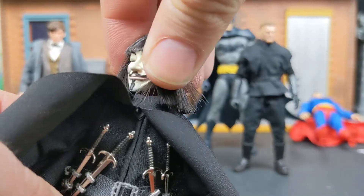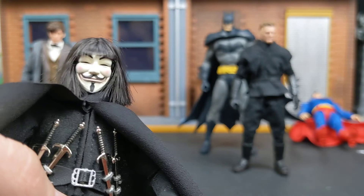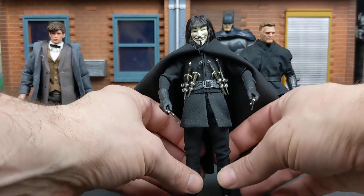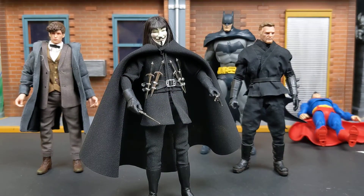His head can rotate. I'm just afraid to move it too much with the hair, because I don't want to damage it. I know that's kind of the point of getting action figures — to use and move them — but I'm going to have to be really thoughtful with how I want these poses to be, and strategic in how I do them.